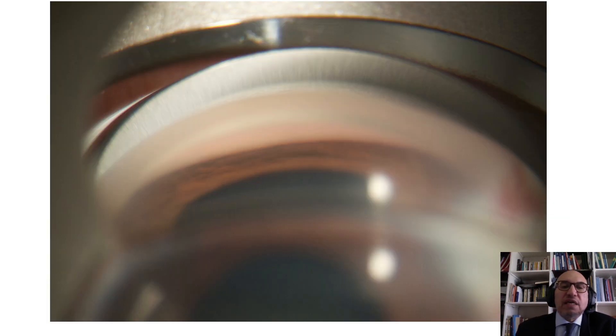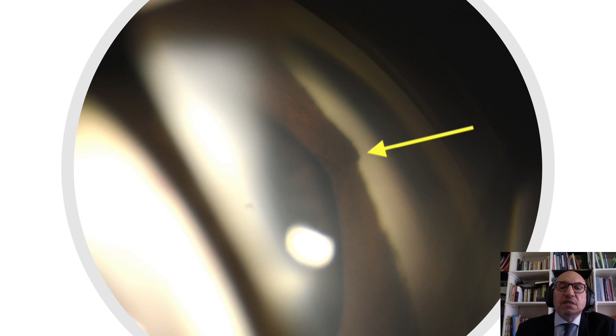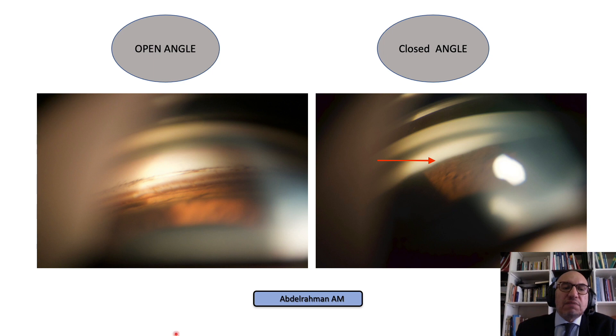The view is completely different here where I don't see any angle structures, so this is angle closure glaucoma. By definition, angle closure is contact between the periphery of the iris and the trabecular meshwork for more than two quadrants or 180 degrees, and we can see the picture clearly. This is another closed angle, and we can see peripheral anterior synechiae. To summarize: with open angle glaucoma we see all angle structures, while with angle closure glaucoma we see nothing, or at most the Schwalbe's line or parts of the trabecular meshwork.